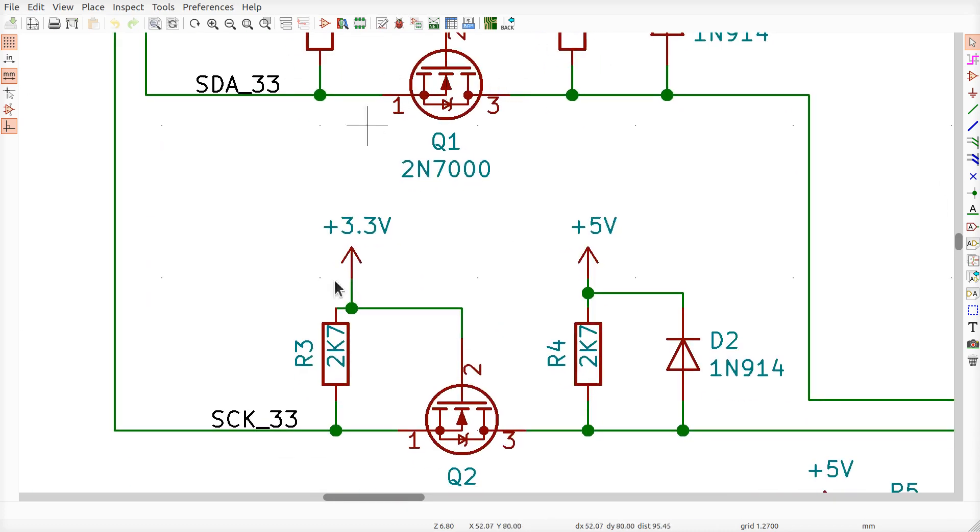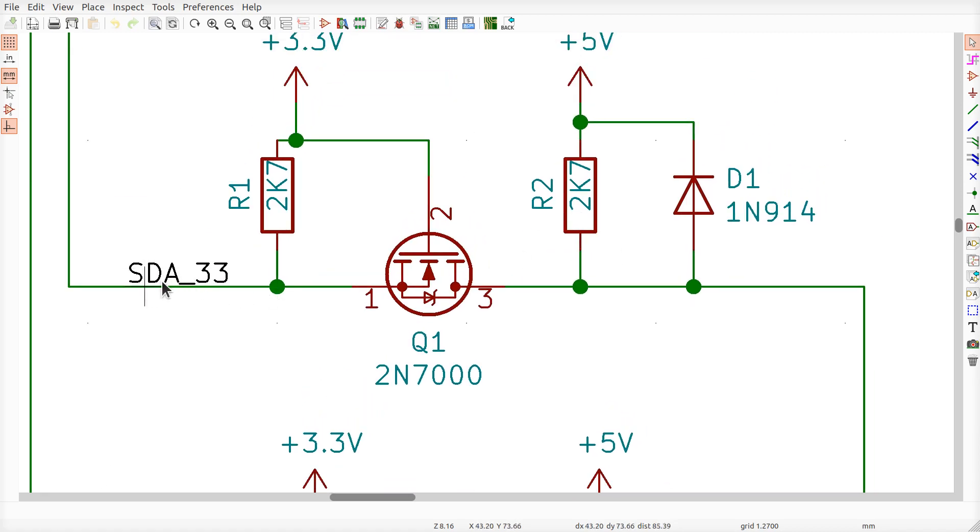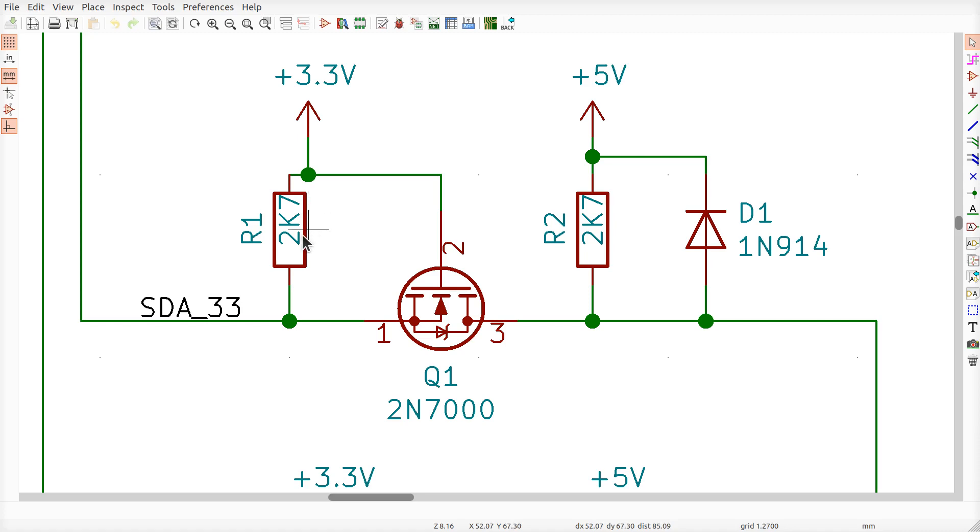There are lots of different ways to do this level shifting. I chose to use N-channel FETs — you can find all kinds of websites discussing how this works, I didn't invent it. It's on both of the two wires from the I²C bus. This is what we call a bi-directional level shifter. Both channels are exactly the same, so we only need to talk about one. The 3.3V line for I²C: the Raspberry Pi is an open collector driver that either shorts the signal to ground or lets it float for a one or a zero.